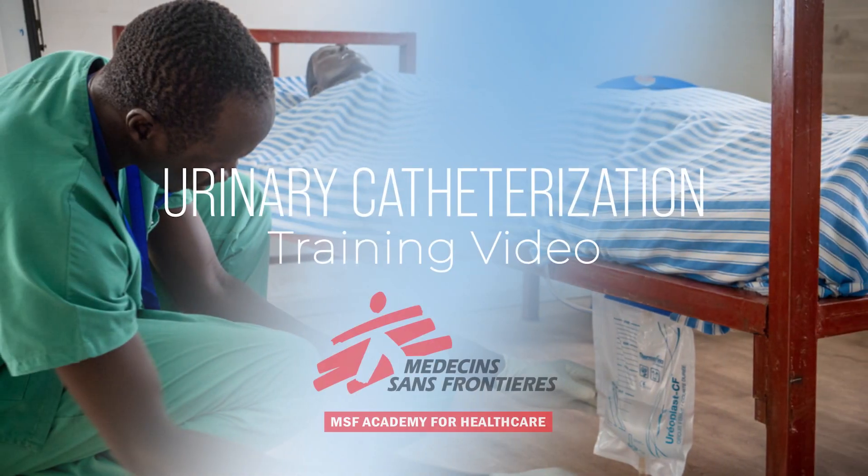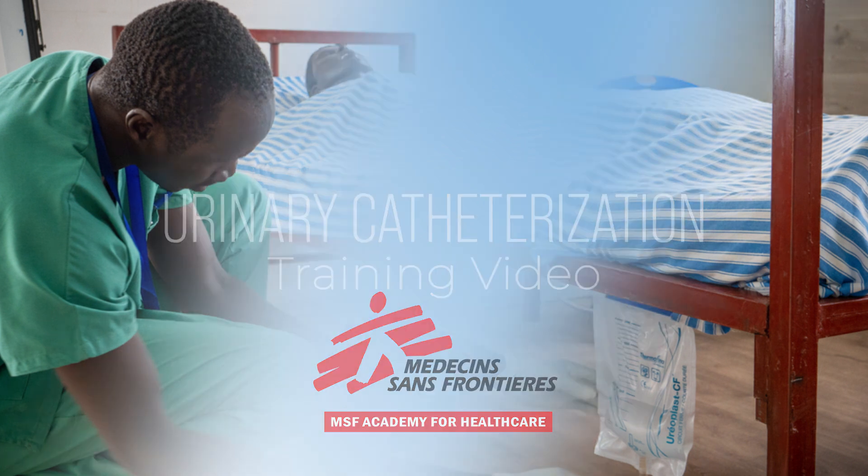Hello, and welcome to this instructional video. Today, we will demonstrate the procedure of inserting, maintaining, and removal of a urinary catheter.